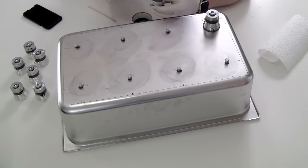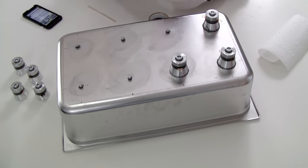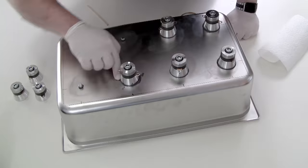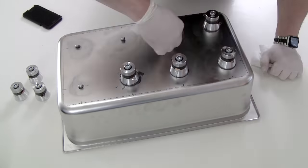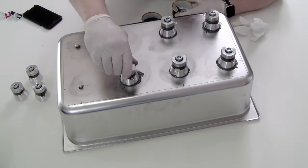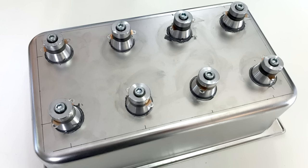So once the glue had dried on those little bolts, I applied glue to the surface of the transducers and screwed them down onto the bolts, tightening them until the glue was oozing out the edges. I also think I screwed them down too tightly and squeezed out too much glue in the process.